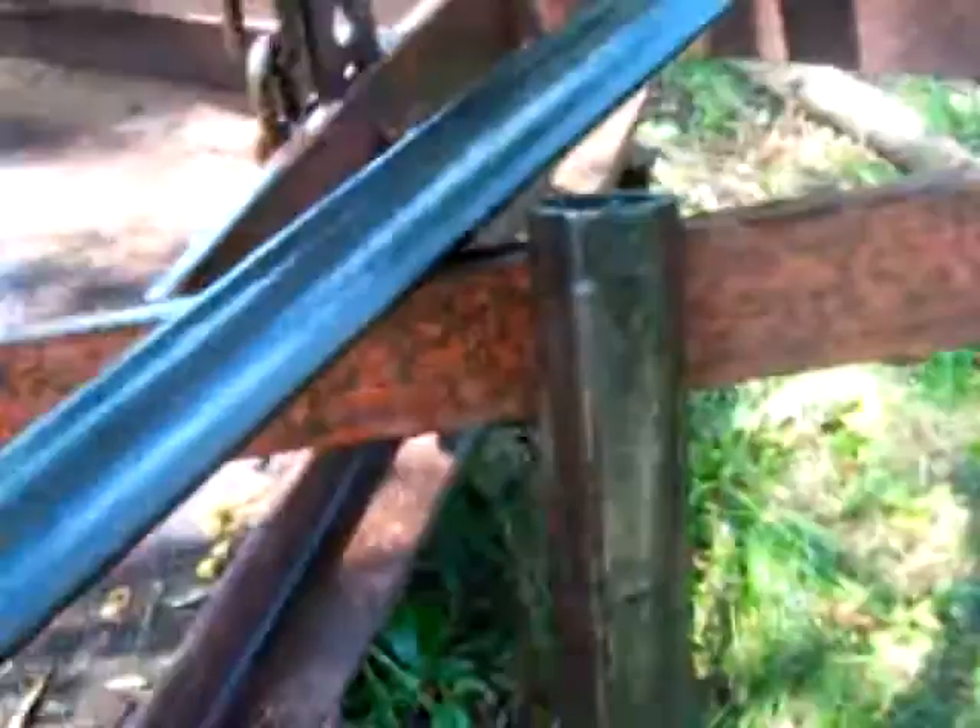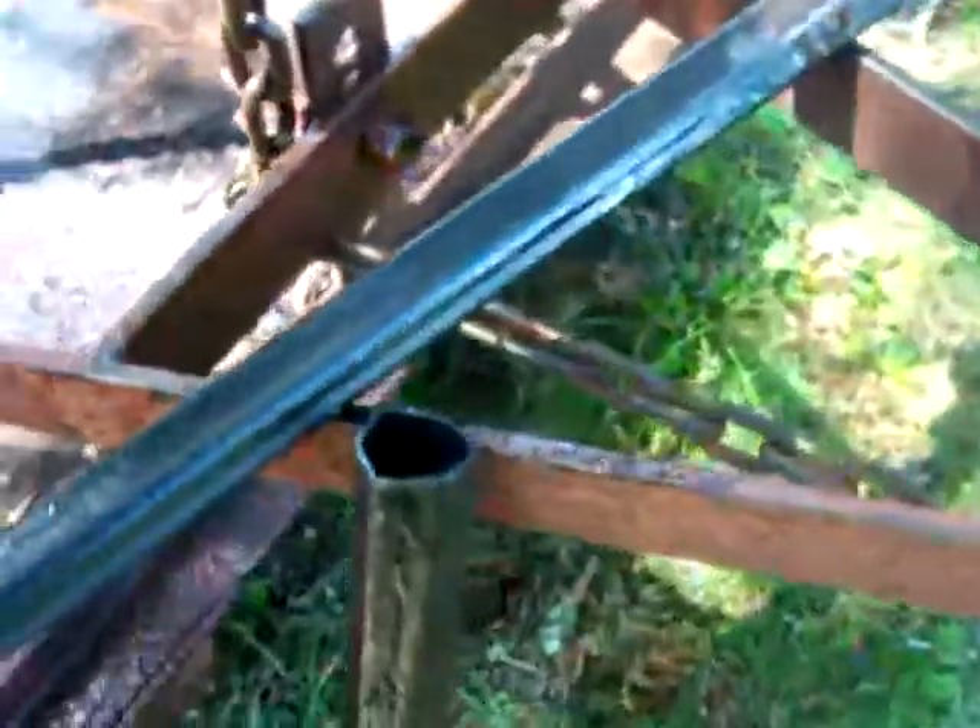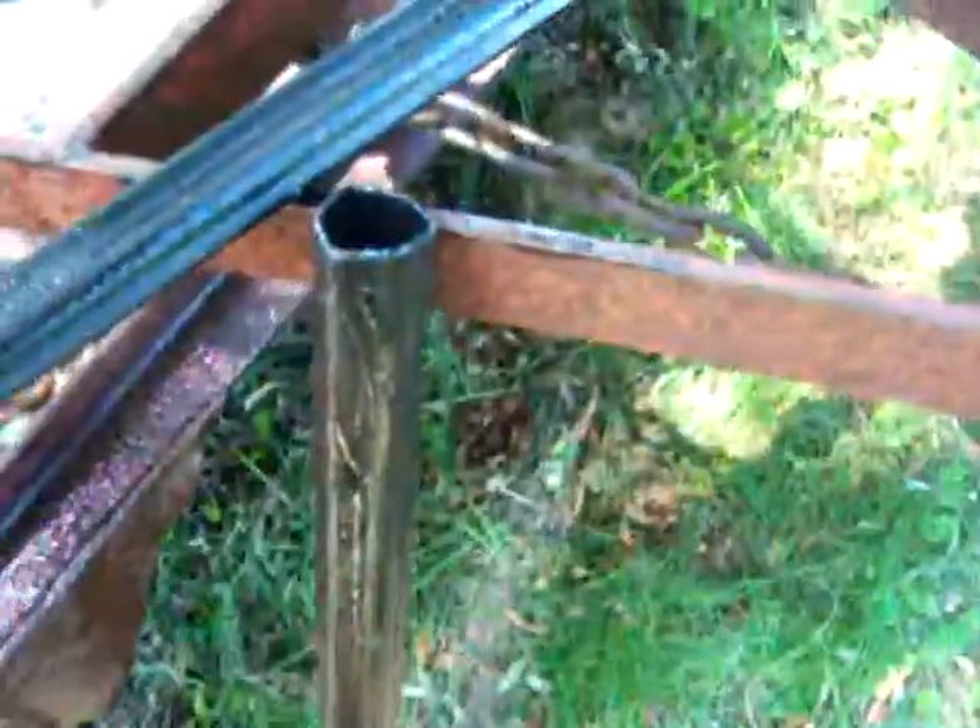Well, one step closer here to this disassembly anyway. Like I said, I was surprised to see there wasn't anything on YouTube about freeing up these frozen shafts, so I figured I'd throw a quick video on there and introduce you guys to our little home remedy here.